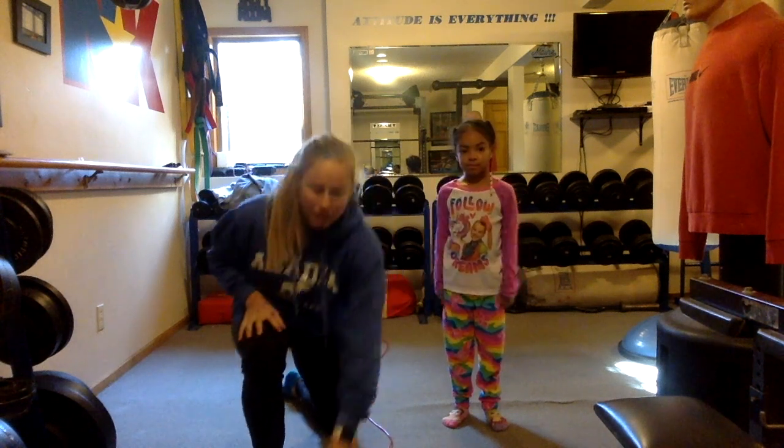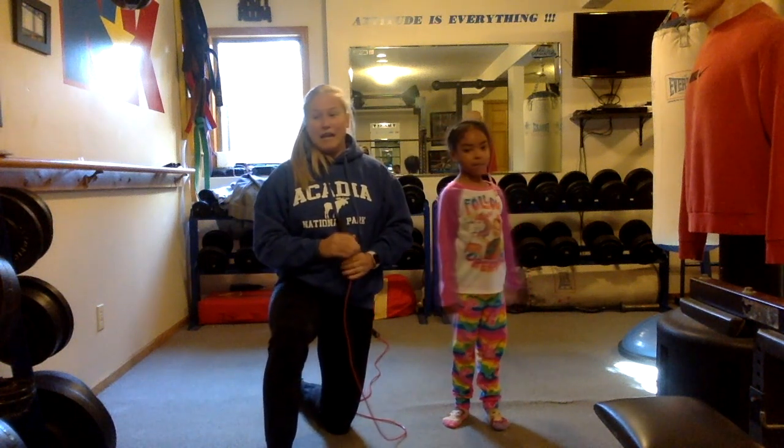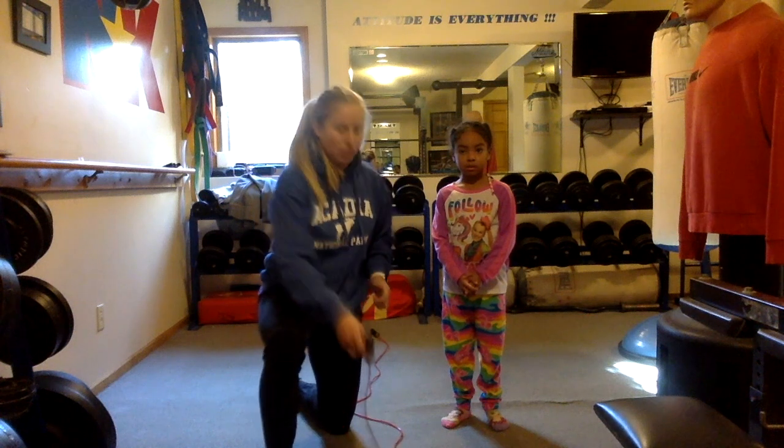What I want you to get for equipment is a jump rope or anything you can jump over. It could be a line or a crack in the sidewalk if you're outside. It could be a paper towel roll — you could jump over that. Or just a rope or anything that you can jump over. We have the jump rope.